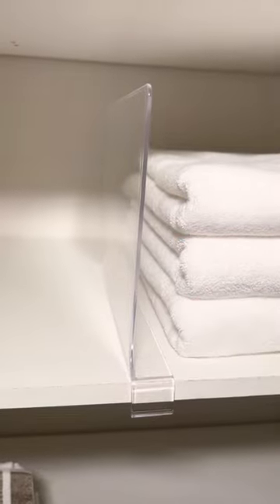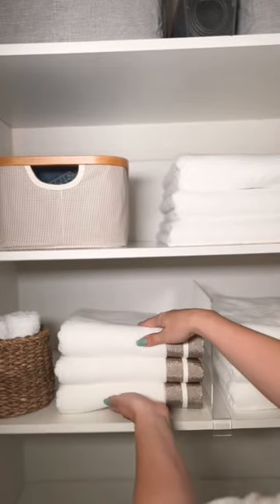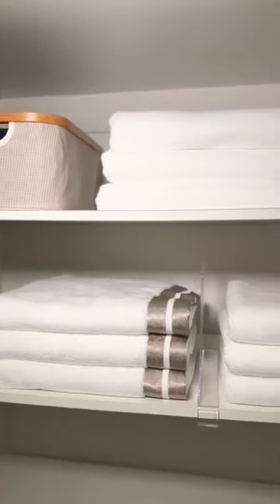I'm going to use shelf dividers to divide up the piles, and this fold works for all sizes. Beautiful.